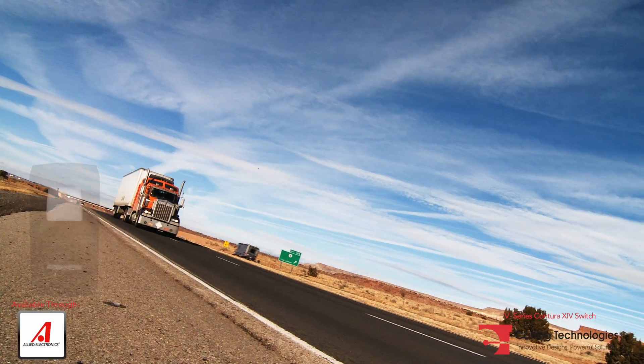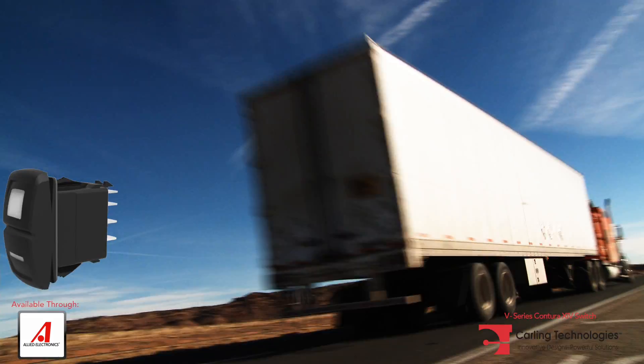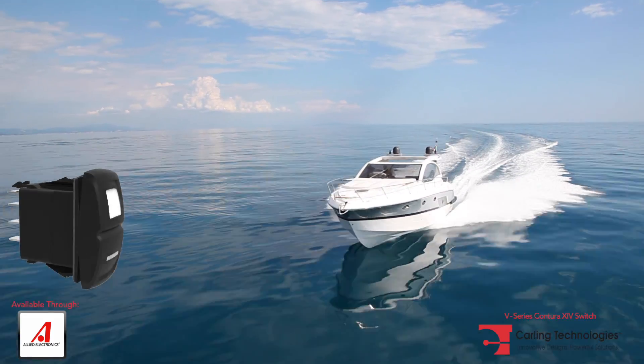The Contura 14 is ideal for on or off highway, marine, and countless other applications.